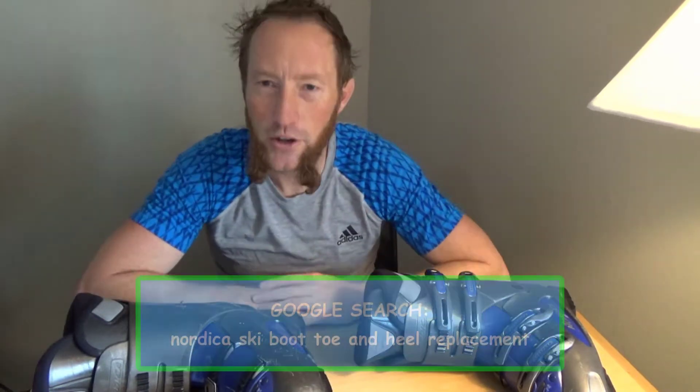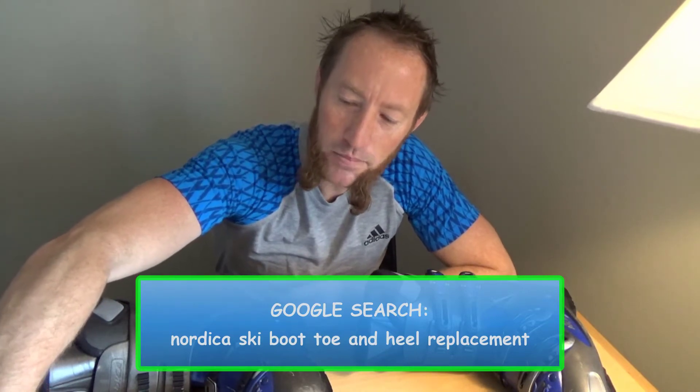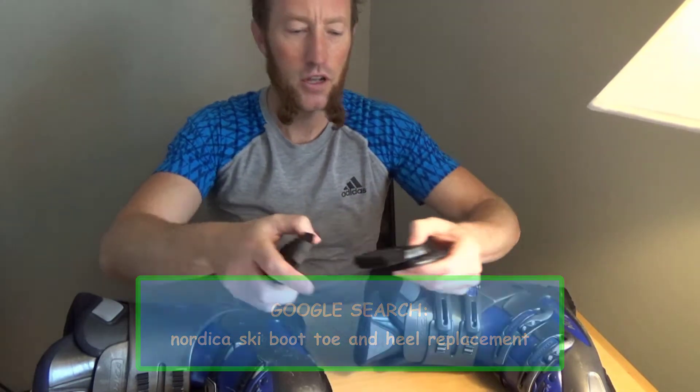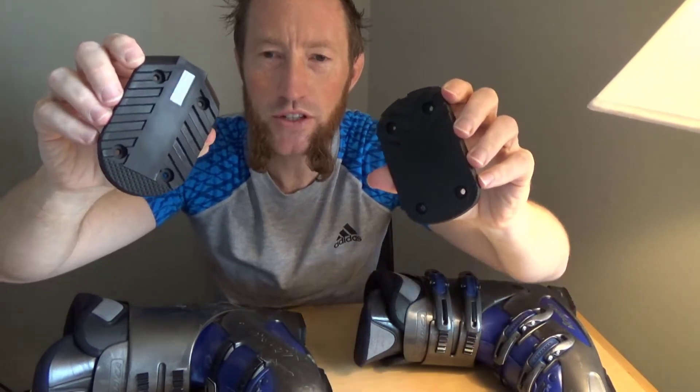I started googling and found a solution. I found out that nordica.com sells toes and heels, and they actually fit my boot exactly. It's almost as if they haven't changed the design of the toes and heels in 30 years.